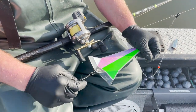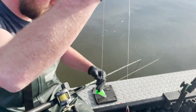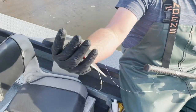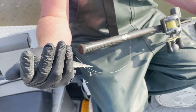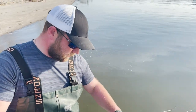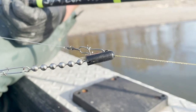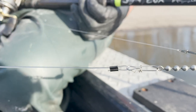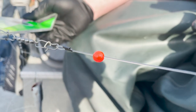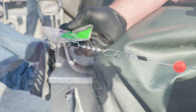Inline flasher, another chain swivel, then I run about a five foot leader to a cut plug herring with two or three out hooks, barbless. Dropper length going about 14 inches, 12 pound test to our cannonball sinker. Bumper length approximately 16 inches to our flasher chain swivel, about a five foot leader to our bait.